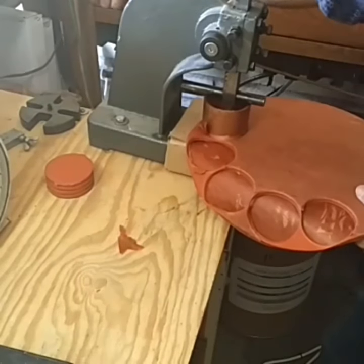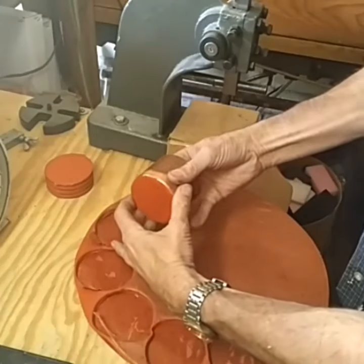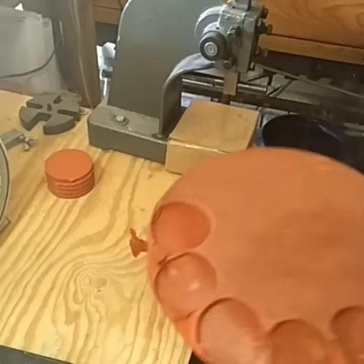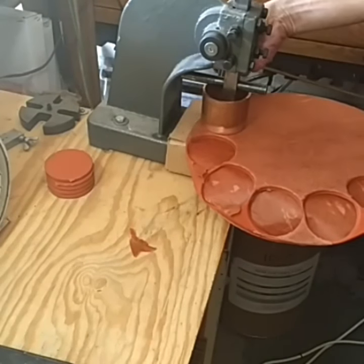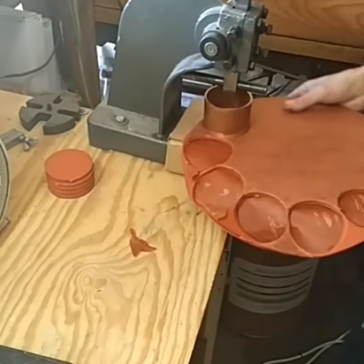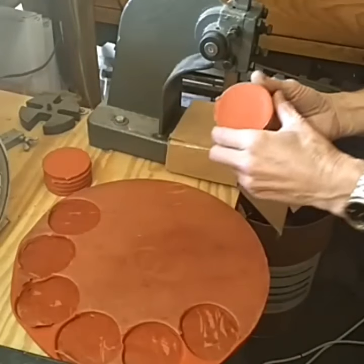I put it in here, it allows me to cut out the piece exactly the size I need it, and it works pretty good. If I can get it to cut through both sides of the paper, that would be even better, but as long as I got one side, that's about all I need. Alright, thought you'd like to see this, thank you.